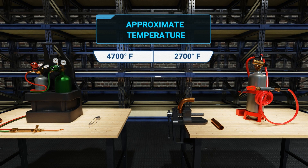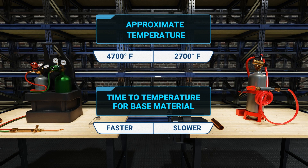The approximate temperature of an oxygen acetylene torch is 4700 degrees Fahrenheit at the tip. An air acetylene is approximately 2700 degrees Fahrenheit, though there is some variation. Oxygen acetylene torches heat the base material faster with a more concentrated flame than air acetylene. Air acetylene has a larger flame.